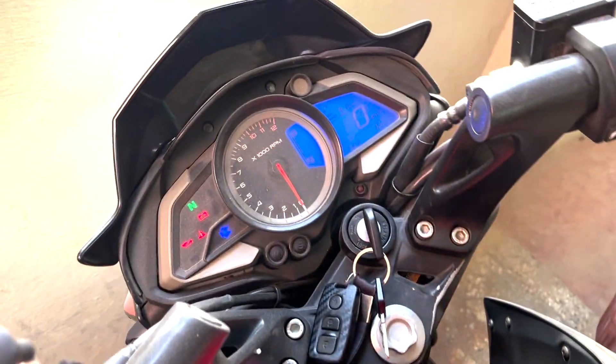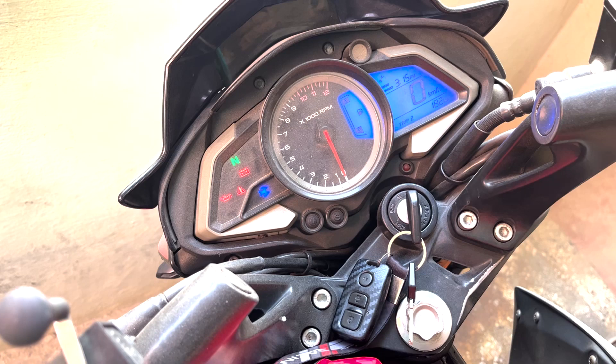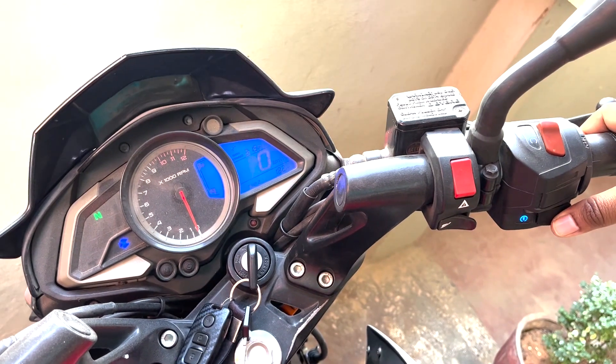Hey guys, welcome back to Archeonics channel. This video is all about bike RPM, specifically about bikes' idling RPM and how it is going to affect the fuel efficiency of the bike.